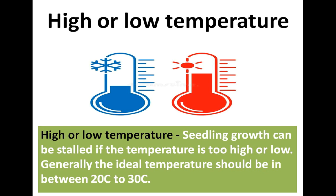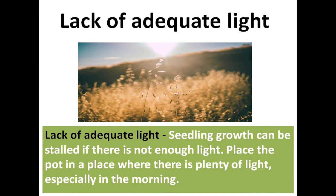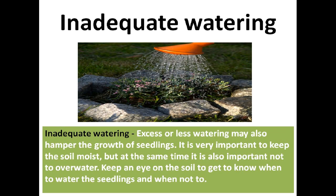Seedling growth can also be stalled if the temperature is too high or too low. The ideal temperature should be between 20°C and 30°C. Inadequate light also stunts growth — always place the pot where there is plenty of light, especially in the morning hours. Excess or insufficient watering may also hamper growth. Keep the soil moist but avoid overwatering — monitor the soil regularly to know when to water and when not to.